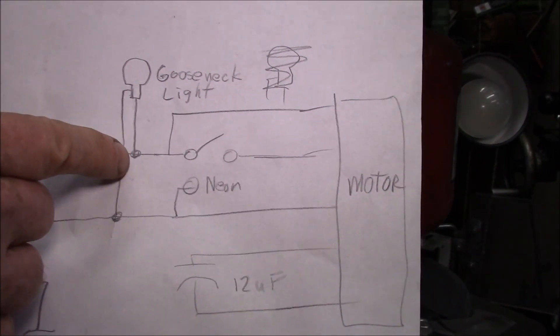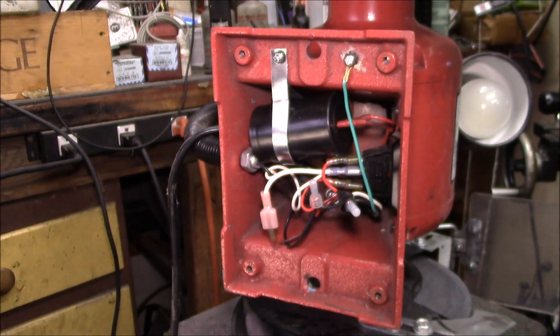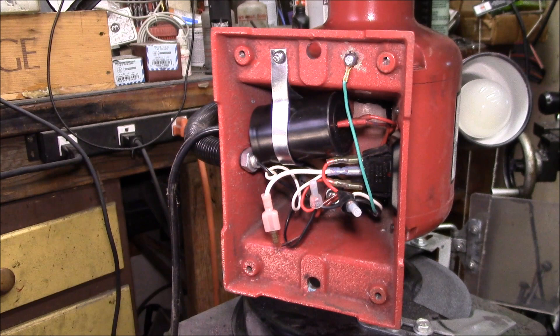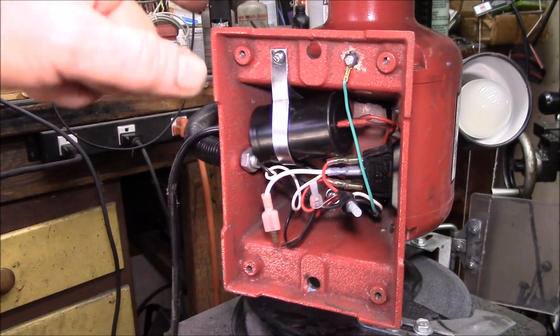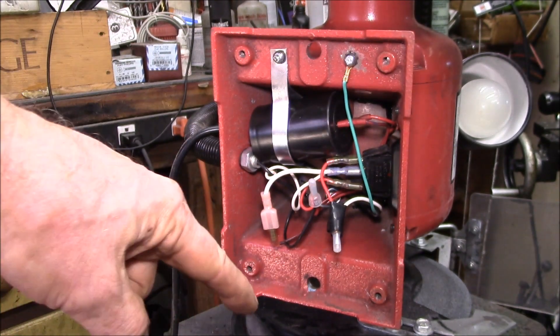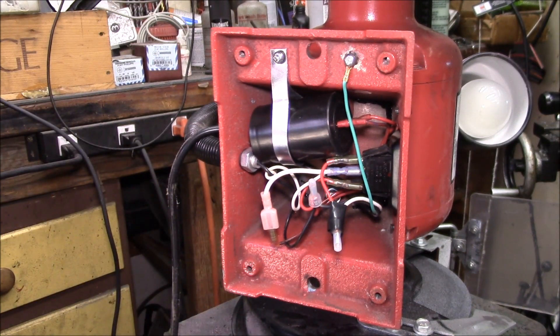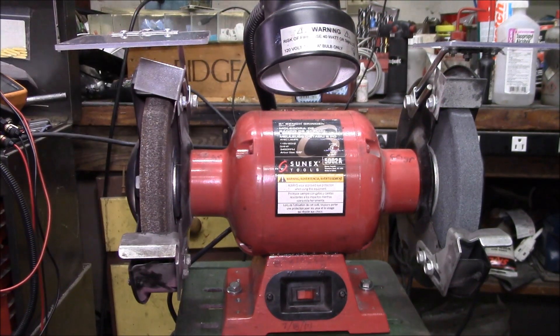Basically I just took this neutral connection on the light and moved it over to the switch side instead of the unswitched side — pretty simple change, just one jumper wire. Let me get the bottom back on, we'll get the cover and the base back on, then get it bolted back to the stand and we can try it out.